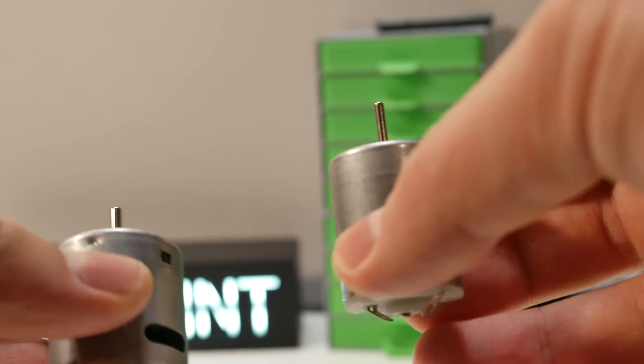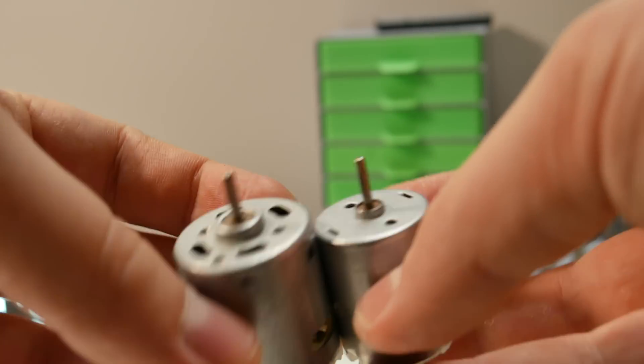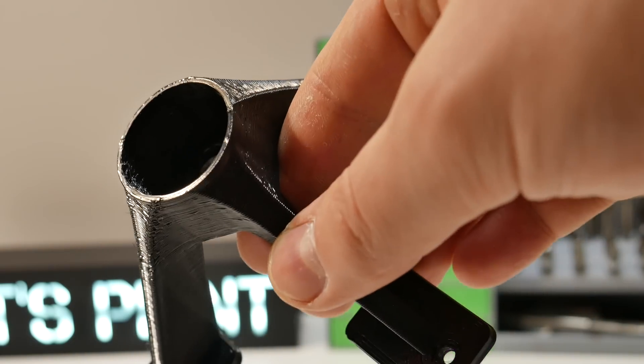Everything works pretty fine with water but I'm afraid that we need a bit more power when we try to mix thicker liquids. Now I plan to use a 12 volt DC motor — the last one was 6 volts by the way. For this motor I had to print out a new mount and after this disassemble and assemble everything again.